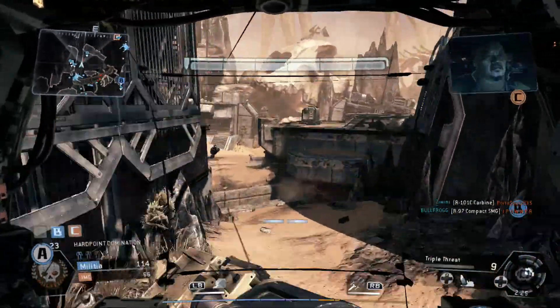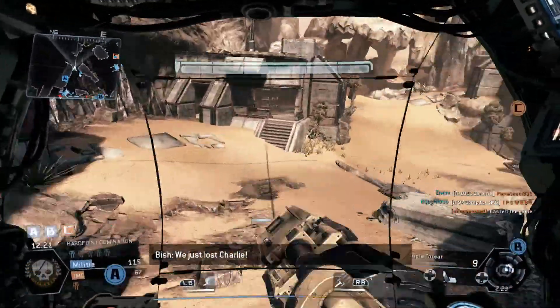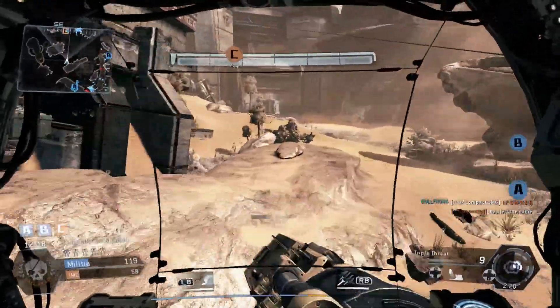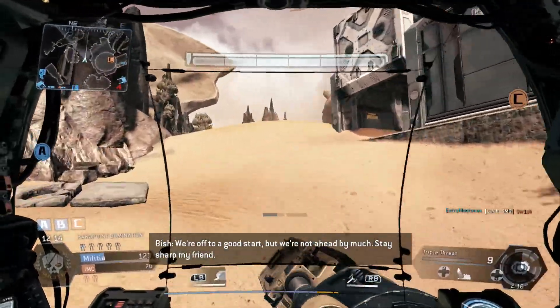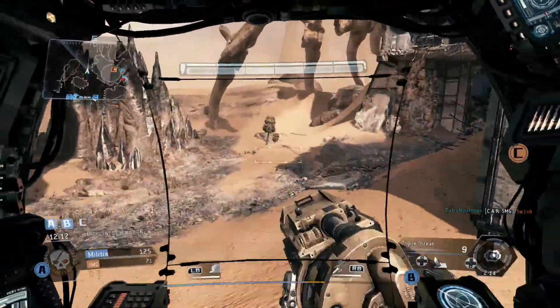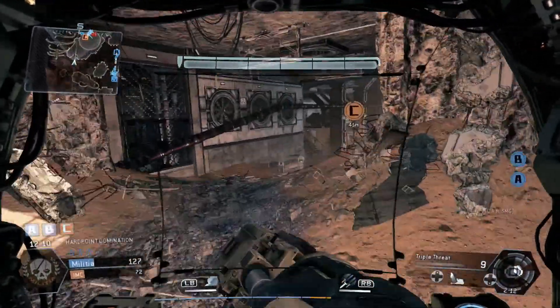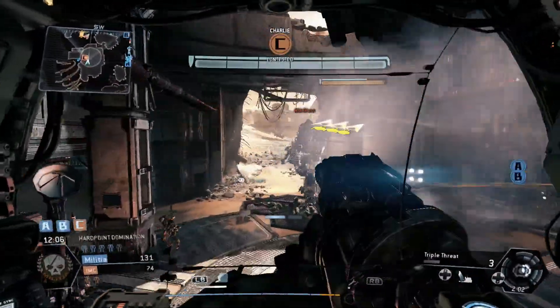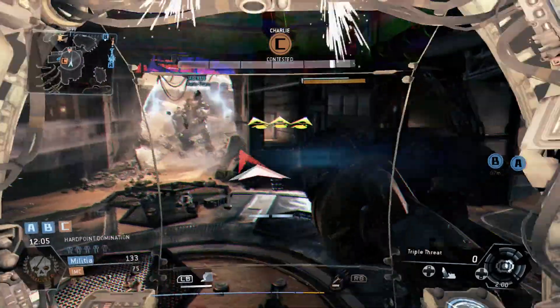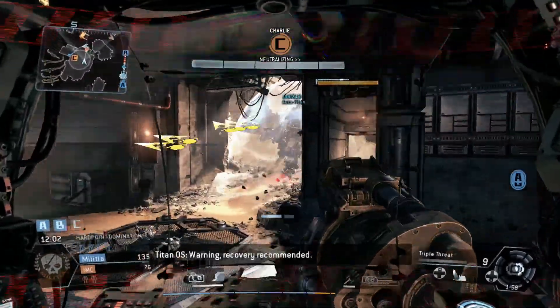We've got a... Oh! We lose on C, didn't see that. Okay let's go on. We're off to a good start, we're not ahead by much. There are some hard points that you can take as a Titan and some you can't, which is nice. So you have to have five pilots and a mixture of people doing different things. It's really cool.